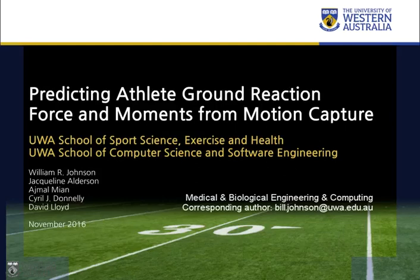Hi, welcome. My name's Bill Johnson and I'm a PhD student at the University of Western Australia. This is a presentation on predicting athlete ground reaction force and moments from motion capture.